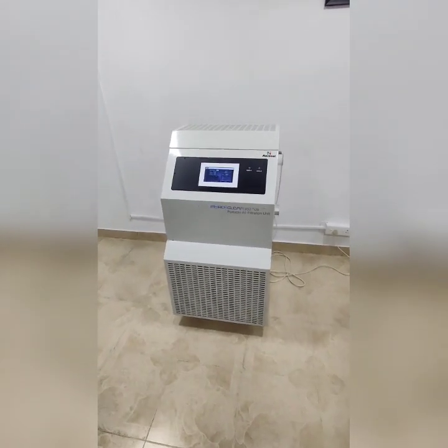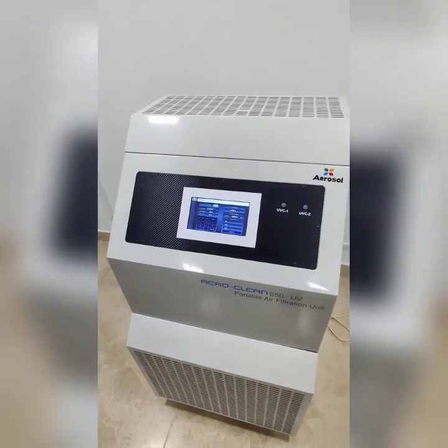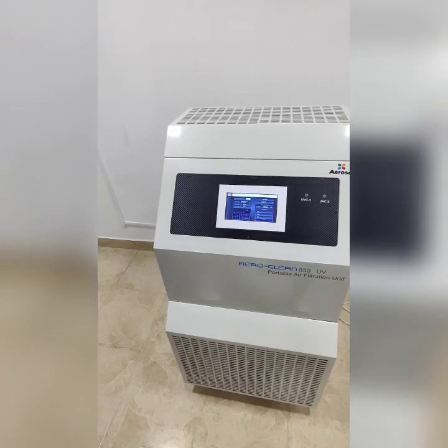Hello, welcome to the video. We, Aerophyll Groove, are glad to introduce a stand-alone UVC-mounted electronic HEPA air purifier.